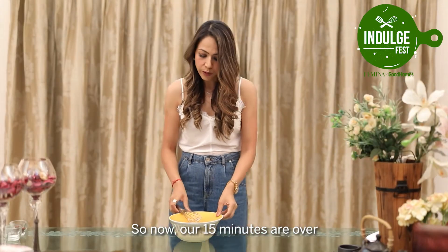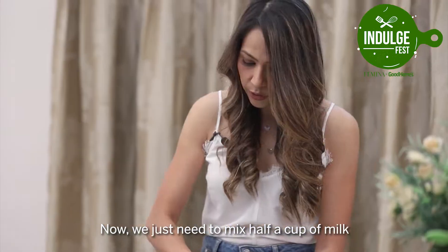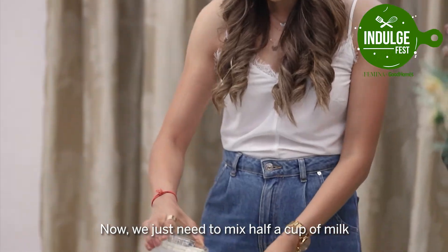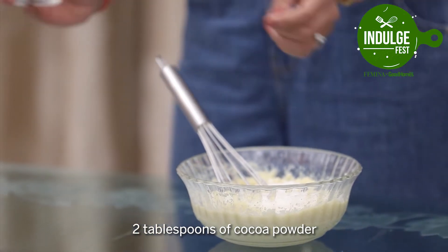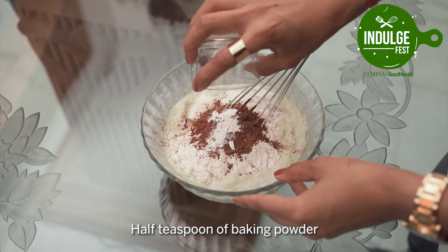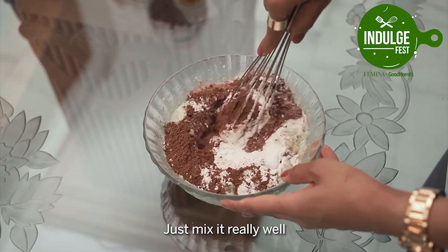So now our 15 minutes are over. We just need to mix in half a cup of milk, 1/4 cup of all purpose flour, 2 tablespoons of cacao powder, half a teaspoon of baking powder and 1/4 teaspoon of baking soda. Just mix it really well.